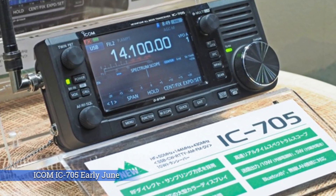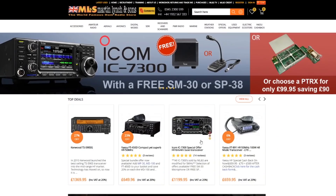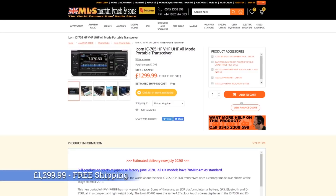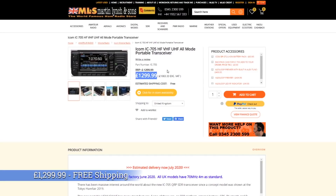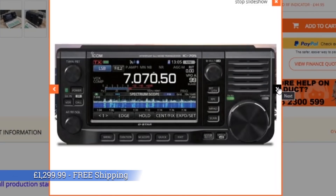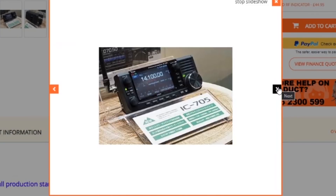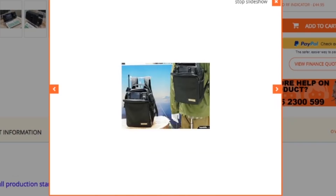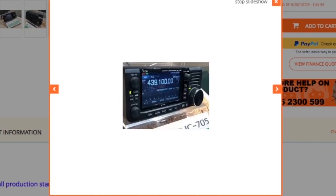That means we usually get them quite quickly afterwards, often before certain other countries in the world. They've announced the price — the UK price is £1,299.99, so one penny under £1,300. It's crept up a little bit since its original release, but considering the state the economy is in and the price of components and shortages, I think it's great that they've managed to keep it as low as that.